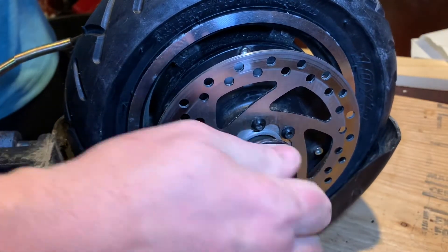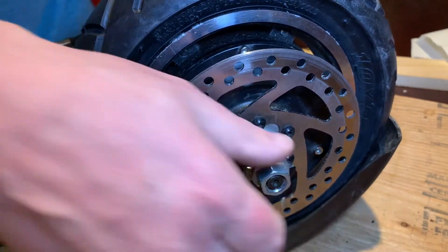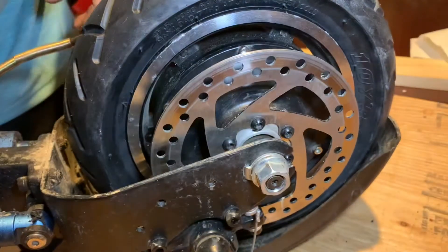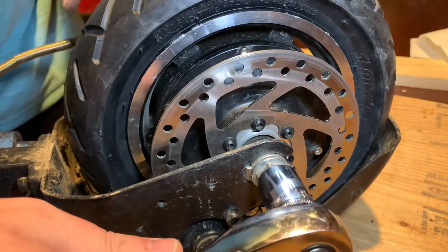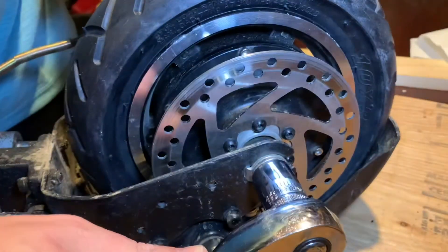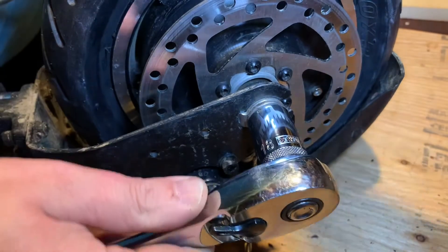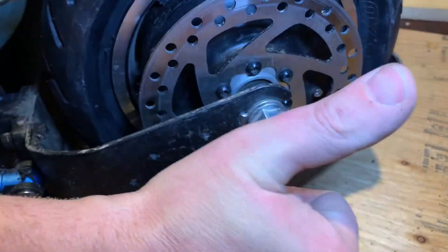You want to hand tighten it at first on both sides, and then you're going to finish it out with the wrench. Just do a few times on each side and this will make sure that it's even.